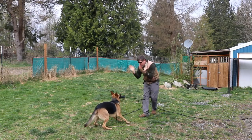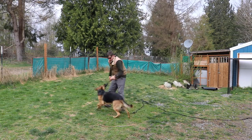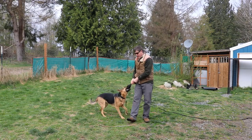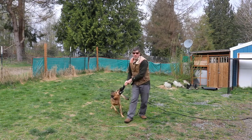Let her win, and back to me to be able to tug again. We want the dog driving into us so that they know that's how they get to resume the game of tug.